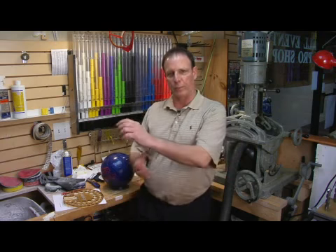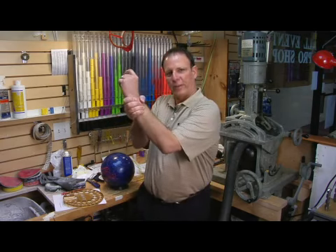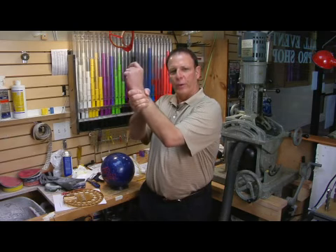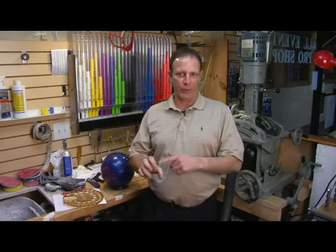We also want to check the pitch on his thumb, because everybody's thumb is hinged differently to their hand. I'll have the customer grip my wrist like this, and whatever finger his thumb points to will determine the pitch we want to use inside his thumb hole. That's important because we want to make sure we don't get any blisters on the thumb.